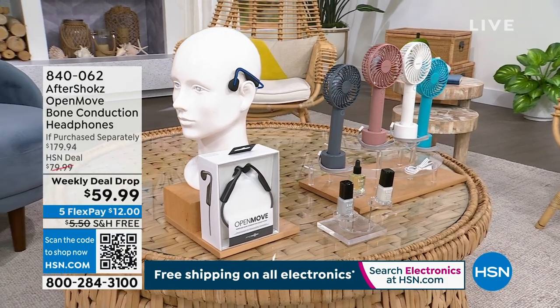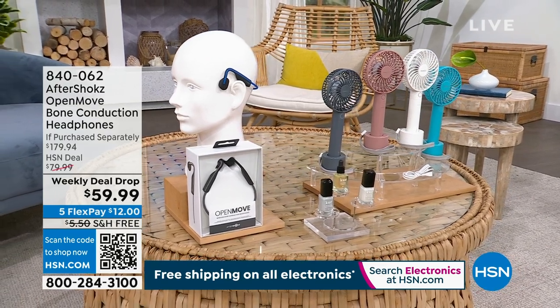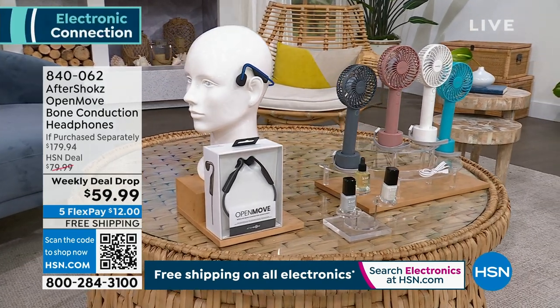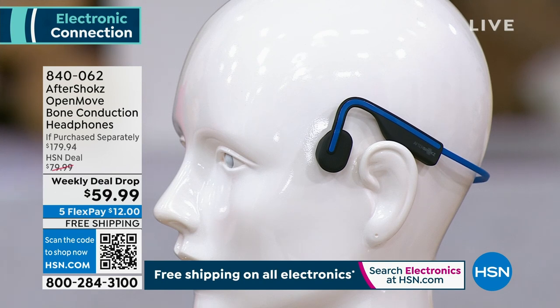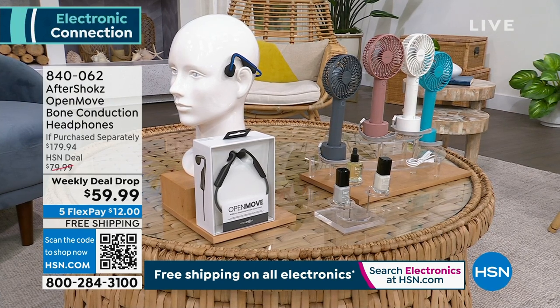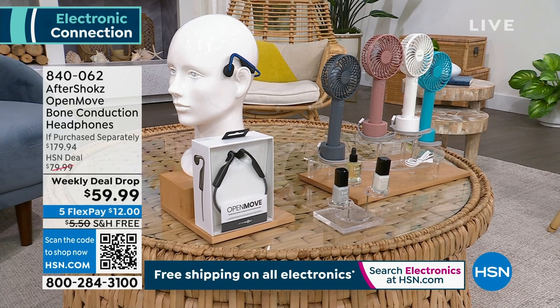Now I want to tell you about some headphones we have a special on by Aftershokz. These are absolutely fantastic because if you're jogging or using your bike, this allows you to hear traffic so you won't be in a danger zone. $59.99 is the deal — it's $120 off retail for the OpenMove Bone Conduction Headphones. These go on the side of the ear so you don't have to stick anything in your ear. Order gray, white, or blue — and it's free shipping on all electronics.